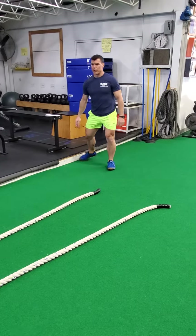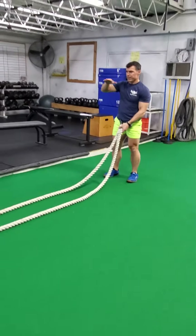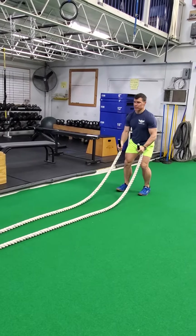We're going to do what we call fast waves. We're going to try and go really quickly but have a low amplitude with it. So whether my hand is here or here, it will look like this.